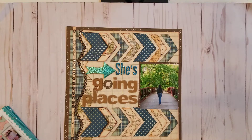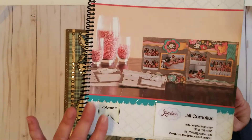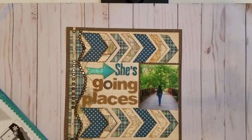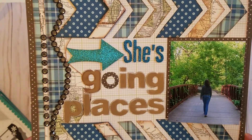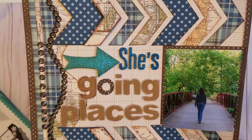I used the chevrons, and I just cut the chevrons apart to make them go across the page more. I'm looking at the Kiwi Lane Designs edition number two — that is the volume it's in. She's Going Places. I added rhinestones to the page. I just like the colors of the paper, and it's actually a really simple page.